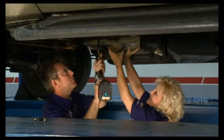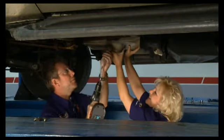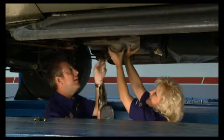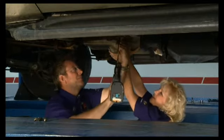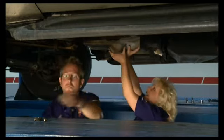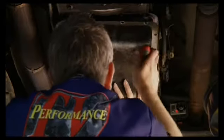I'll have you hold this just in case it decides to come down when I get the last bolt out. I'm sure we'll have to pry it off there. I don't see any leaks up here. Looks like it's been good. And that looks like that's it — nice, look at that.